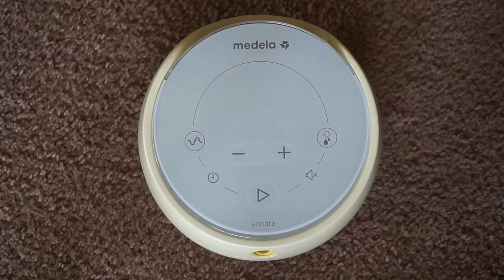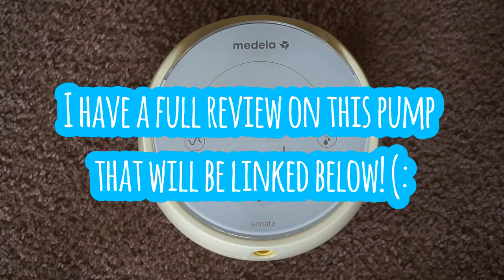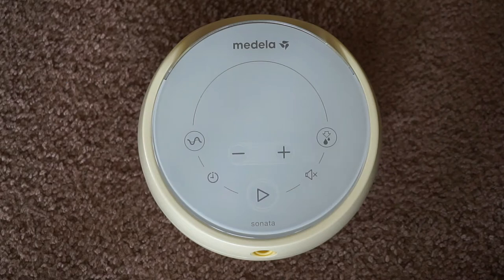Hey everybody, so today I'm here to show you guys how to use your Medela Sonata breast pump. This video might be a little bit back and forth, because there's a lot of different stuff with this pump than what you've probably seen with other ones before.